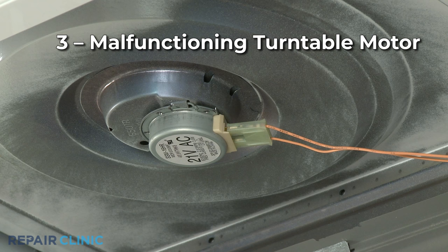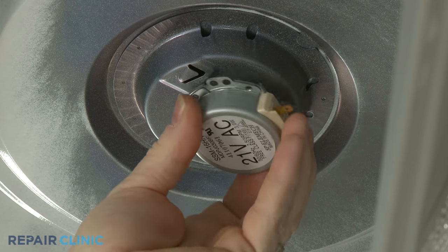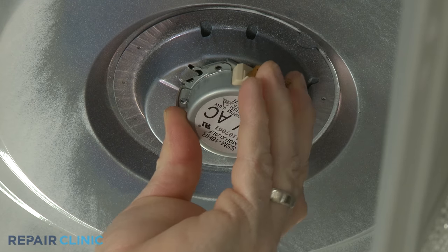A malfunctioning turntable motor can also be noisy. If the motor is receiving proper voltage but the motor shaft won't turn or is noisy when doing so, you should replace the motor with a new one.